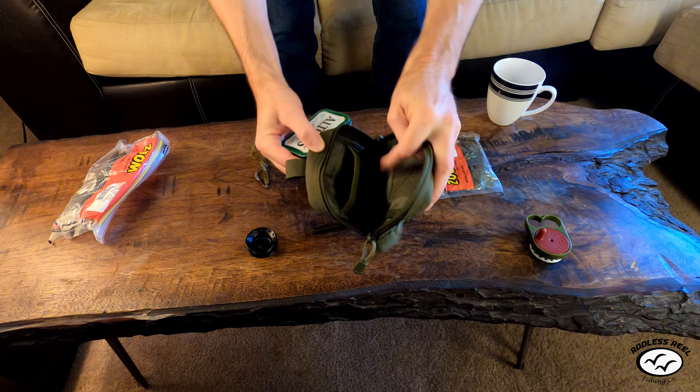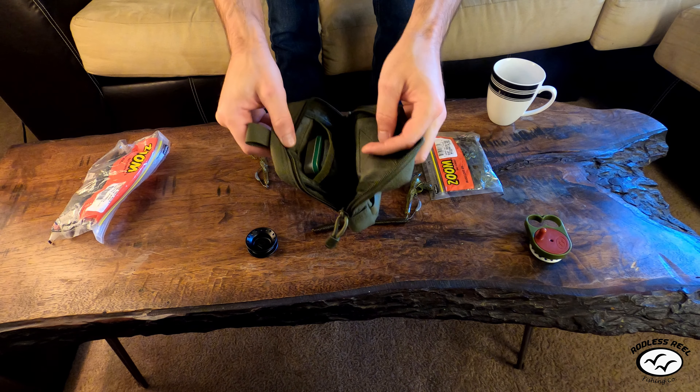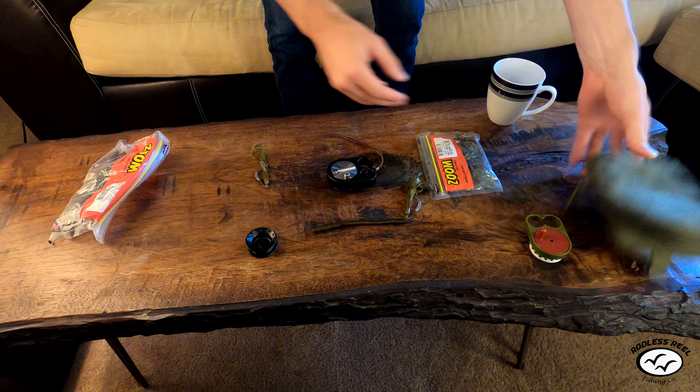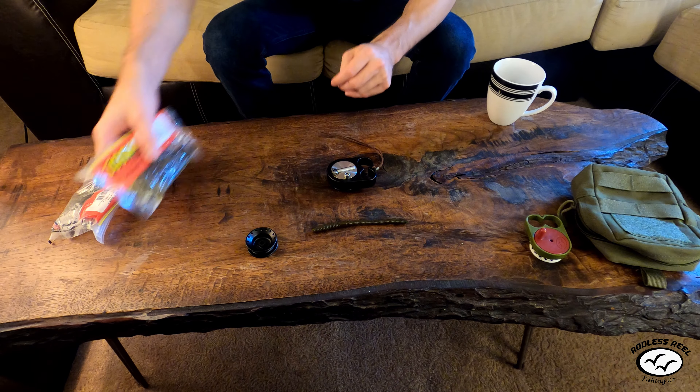The reason I prefer the weighted hook setup is because I like to switch between spinnerbaits, crankbaits, and back to soft plastics quickly using a snap swivel. I carry a little Altoids tin with all my different hooks, weights, snap swivels, and even small rooster tails in there — then I just throw it in my bag. Soft plastics are great for largemouth bass and many other fish.